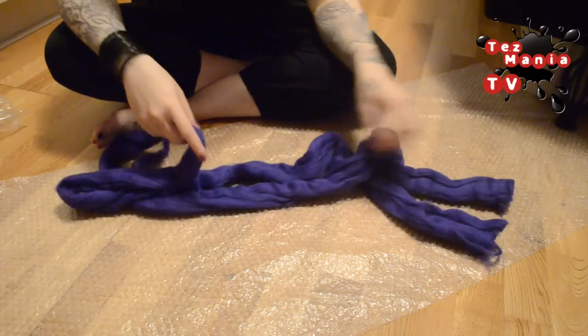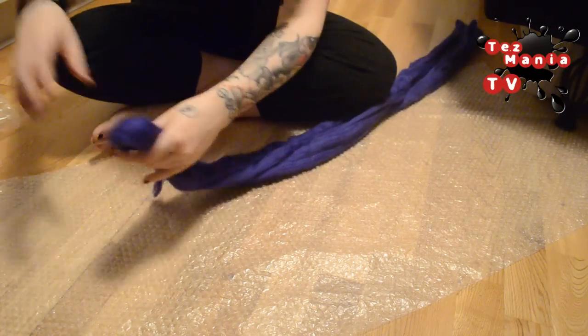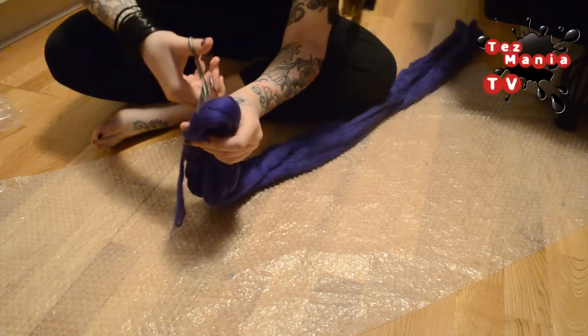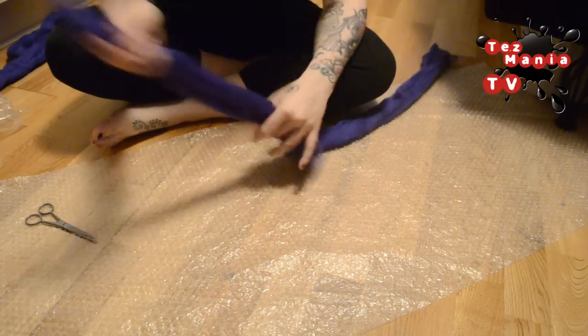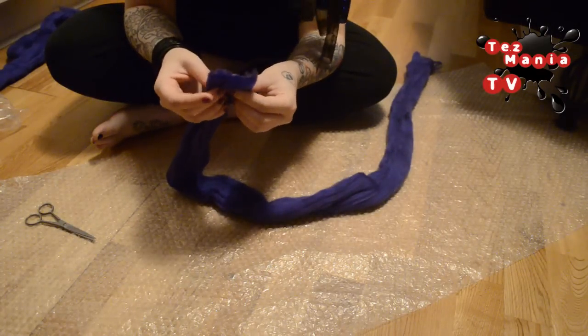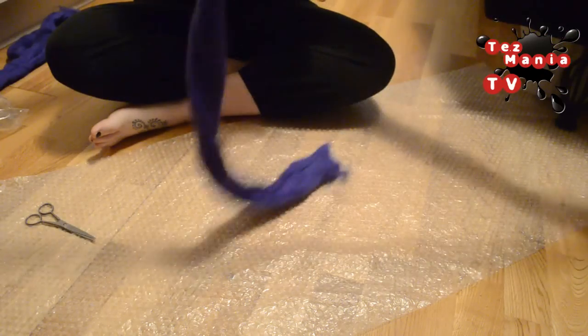So out of this one pack, I'm going to make long ones, meaning that I'm just going to cut this in half. And yes, I'm using the scissors now for this. Put one half aside for now and then divide this half into two. The wool tears pretty easily, so just be gentle on your hands.